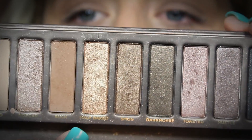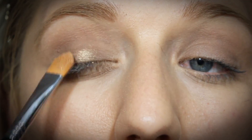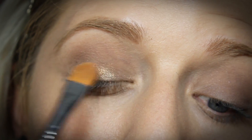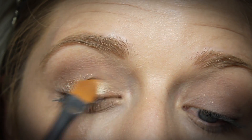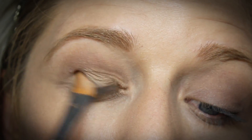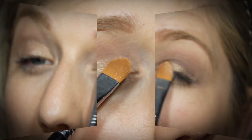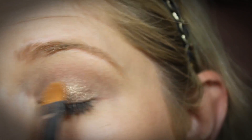Now I'm going in with Half Baked, which is my favorite shadow out of the Naked Palette. It's a really foiled gold shimmery color. I'm going to go in with a synthetic brush and just pack that all over the lid. Take your time with this — keep building it up until you get the intensity that you like. I've found that if you kind of press it on, it goes better than just swiping it. Pack it in and you'll get more color payoff.